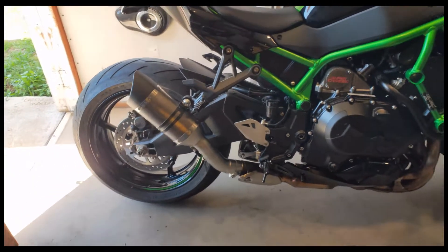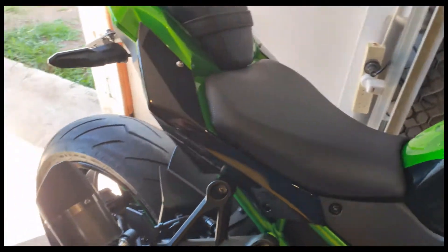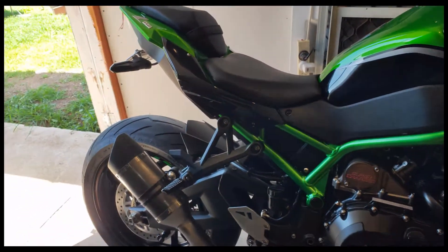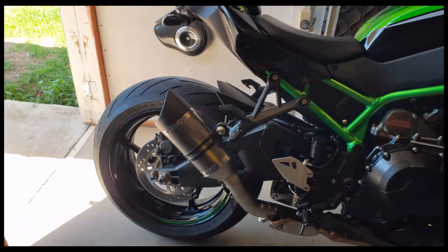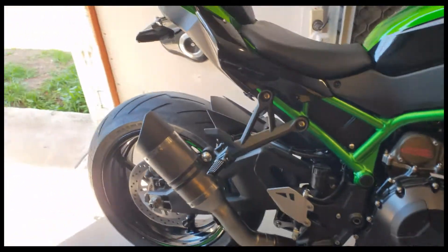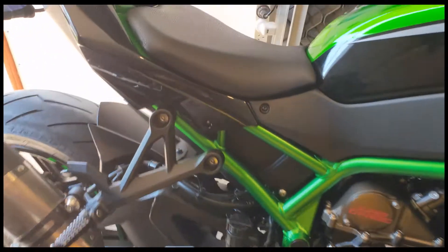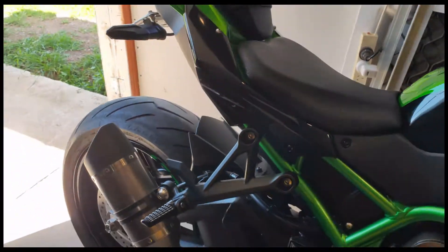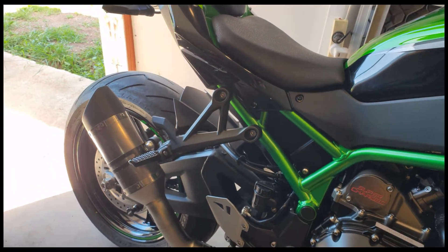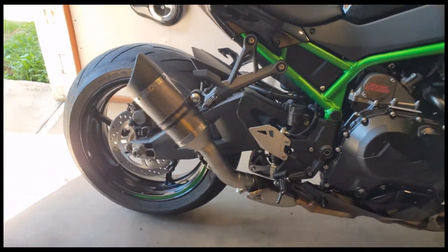The exhaust is fitted — don't need to show you that, you've seen plenty of those on YouTube. It's got the DB killer in at the moment, which was a pain in the ass to remove. Had to dremel the little welds on the bolt to get it out — she was welded in there pretty well. Alright, cold start with the Leo Vince LV Pro Titanium, DB killer removed.